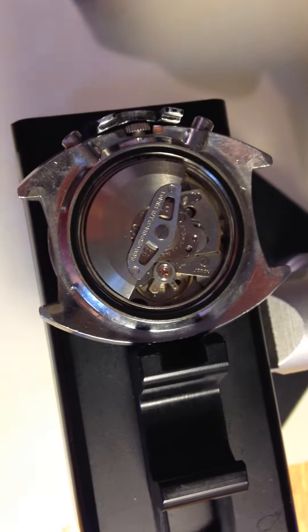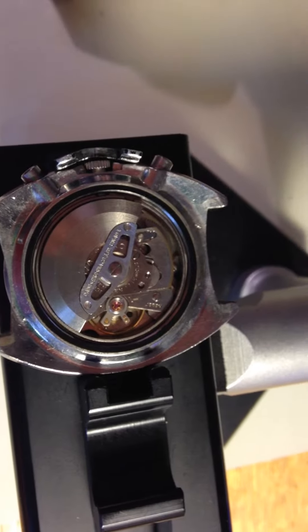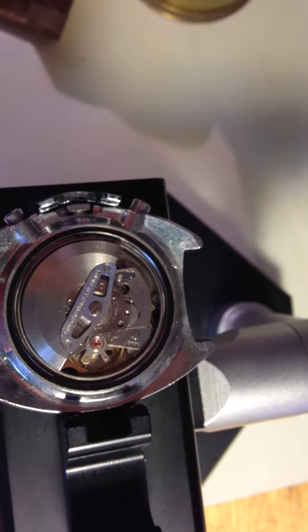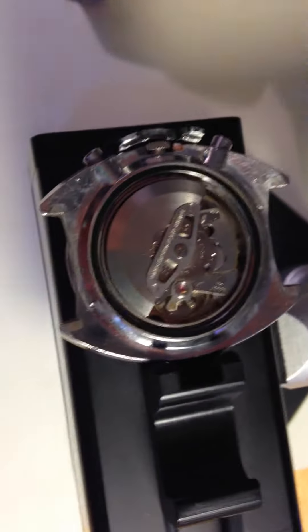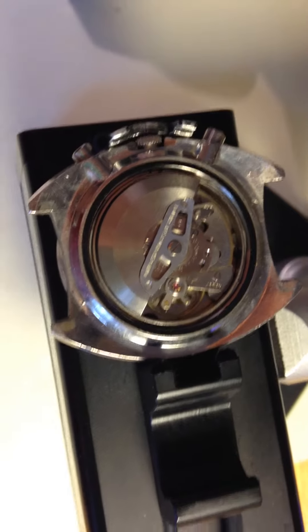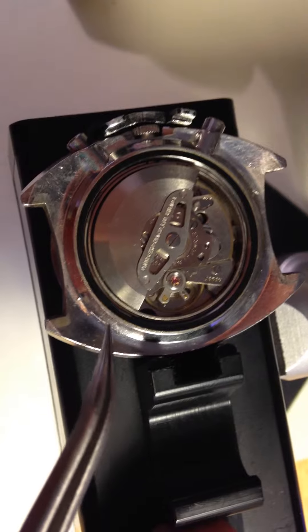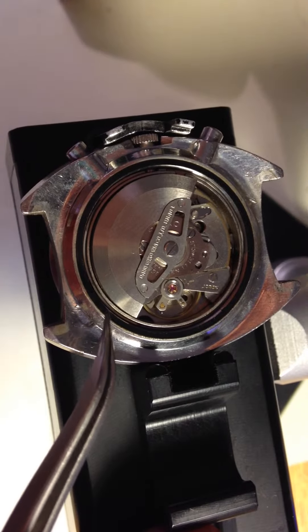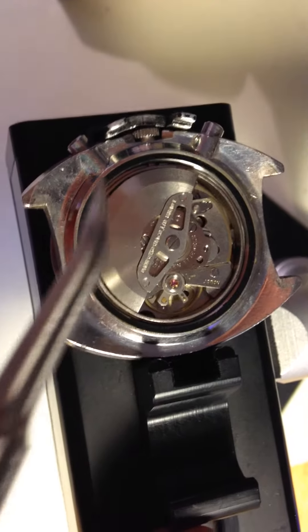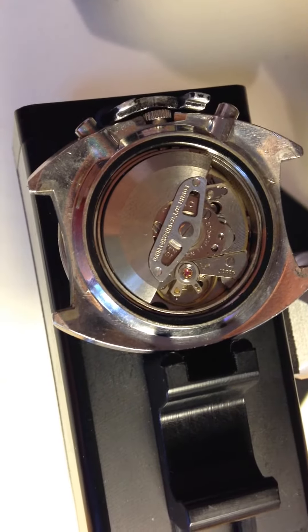We've got a twofer coming up for you — two watches in one video. First up is your 6139-6005. It's a very nice looking watch, clearly original. All the things I look for when I see an original watch are here: the seal is ancient, it's like plastic; the button seals are again like plastic; the movement looks bright and very nice, and it is running.